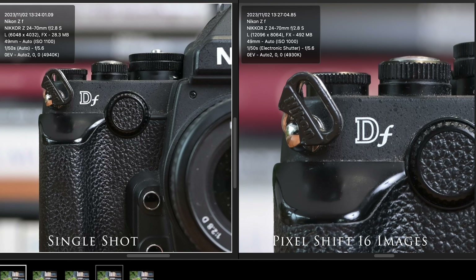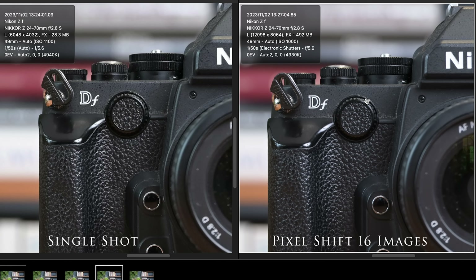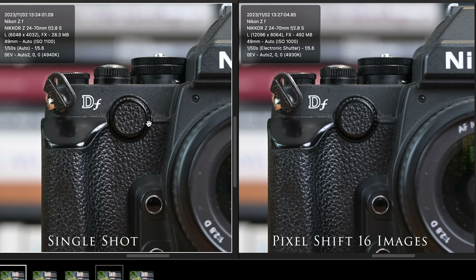Shall we have a look at the 16-stacked image? That one should give us a 96-megapixel resolution — that's where we should start to see higher magnification effectively. The file is 492 megabytes in size and 12,096 pixels wide, basically double the size of the 24-megapixel file. What we're going to do is downsize the 96-megapixel file to 50% so it's about the same size for a fair comparison.